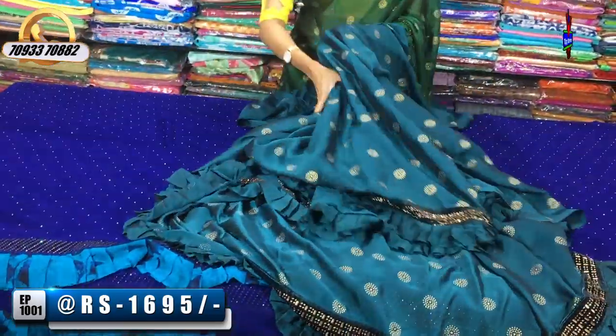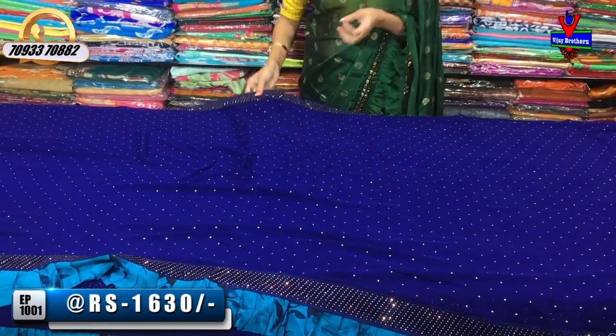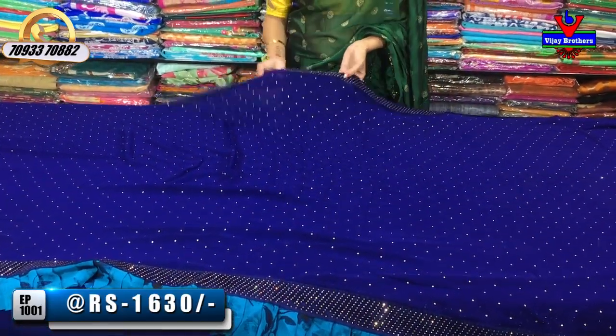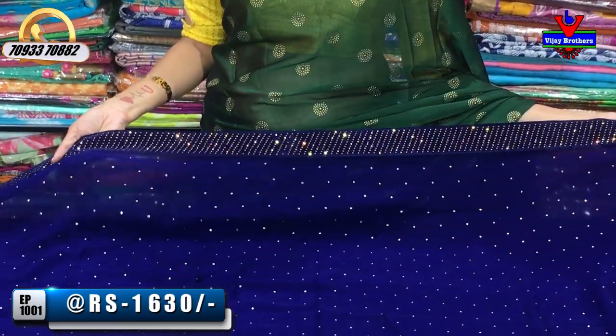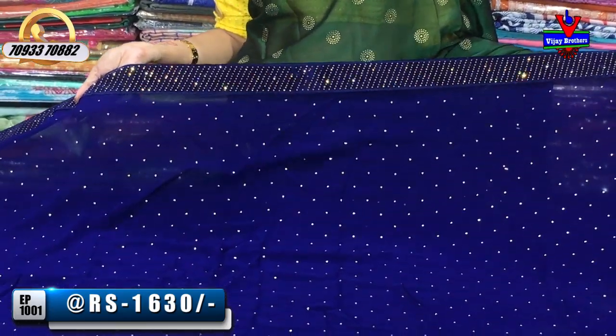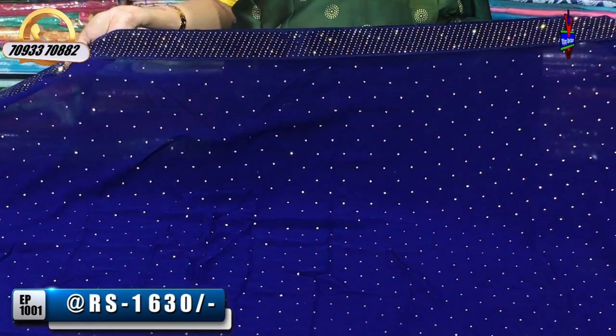Now we can use the sari. We can use it at the Chikadpalli Ashoknagar crossroads showroom. This is a dark blue color. This is a design change. We can use the design. The velvet material is dark blue color. The sari color has zero size stones.